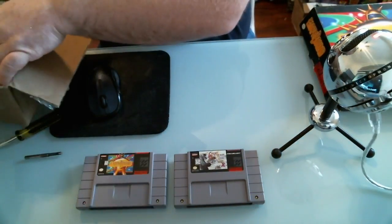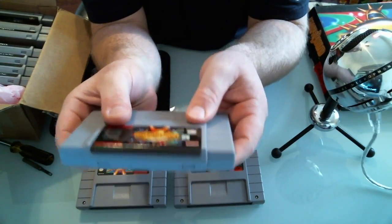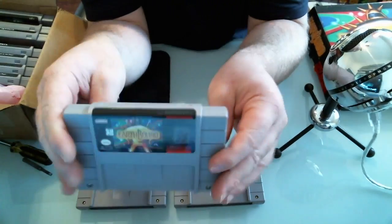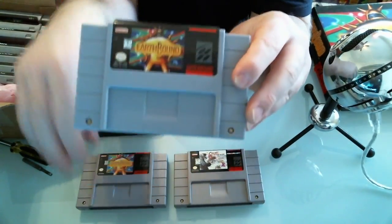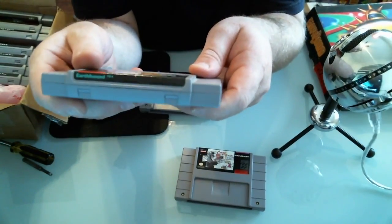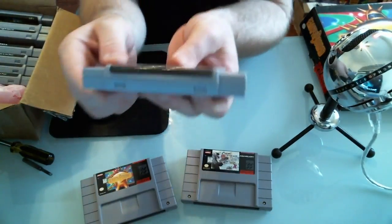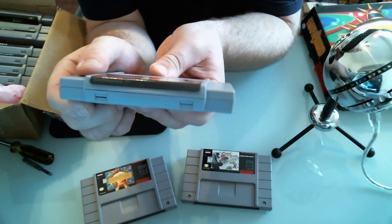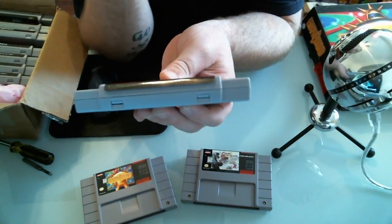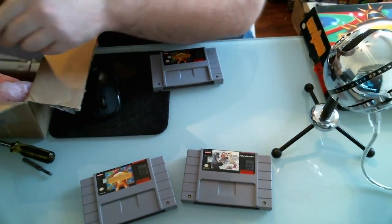First thing I notice - on Earthbound, the print on the end label is obviously wrong, and the label itself is not clear at all. Here is a real Earthbound, and the label is nice. Look right here - the 'Earthbound' text is in a thick bold font on the real one, whereas on the counterfeit it's some thin, completely different font. You can just tell the game label is not clear by any stretch of the imagination.